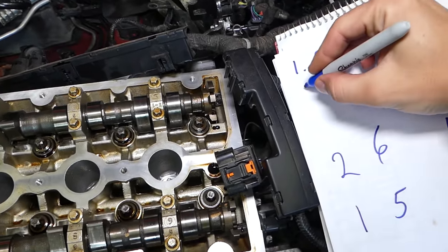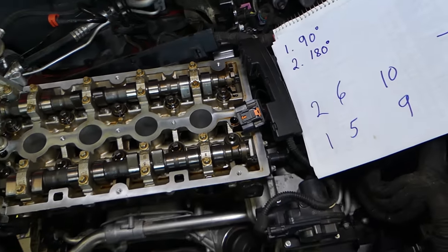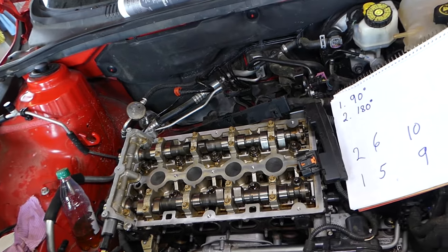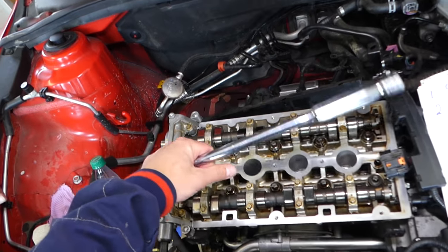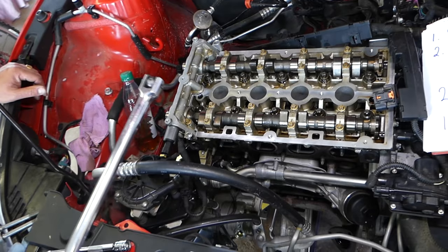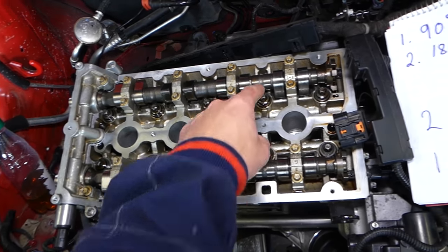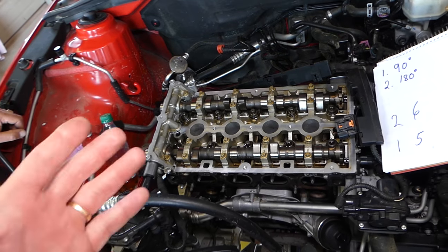Step number two — something super important: go ahead and do 180 degrees on all of the bolts in the same sequence. 180 degrees is half of a circle, half of a revolution. Starting on bolt one, you go all the way around to here. Do this on bolt one, two, three, four, five, six, seven, eight, nine, ten. After that, it doesn't really matter — you can just go ahead and remove them.